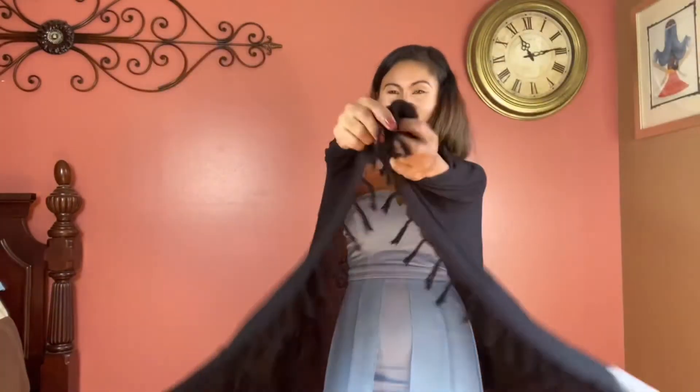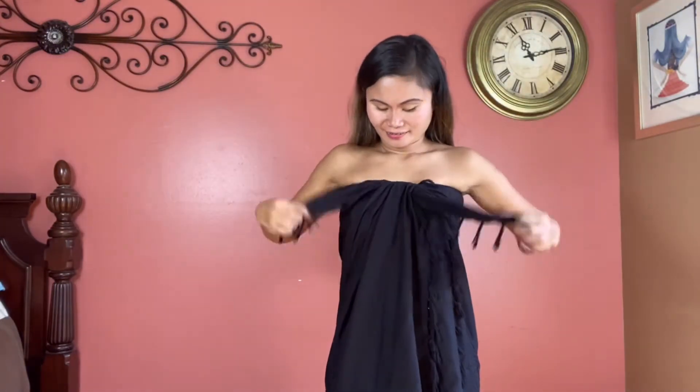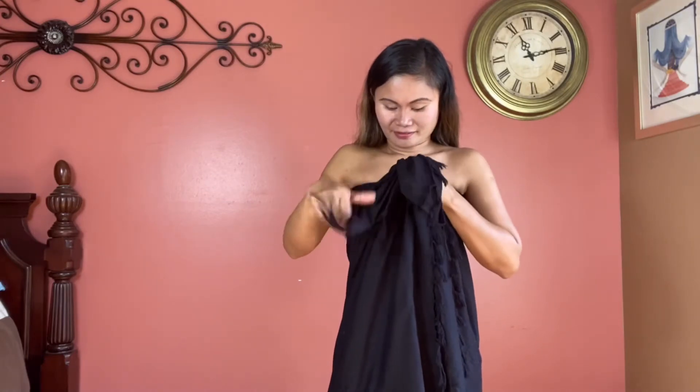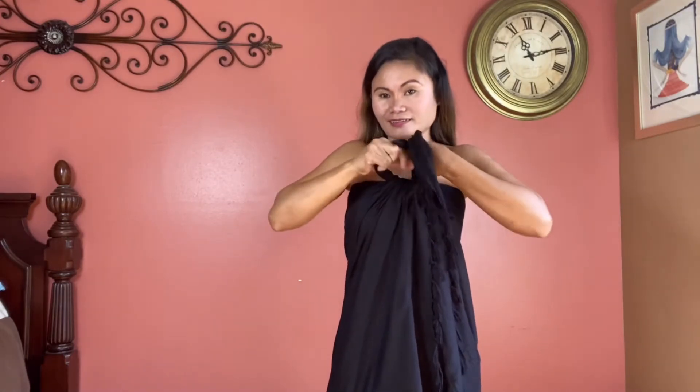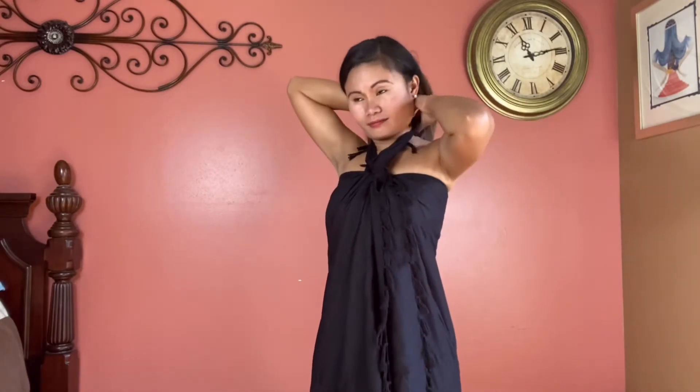For this look, again pull the two top corners together, but instead of wrapping the other two ends around your chest like the sweetheart look, tie it up to create a halter top. Make sure it's secure and snug.